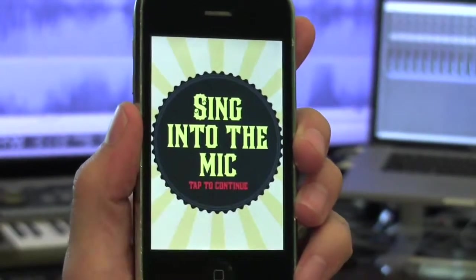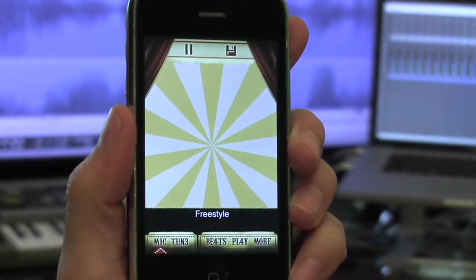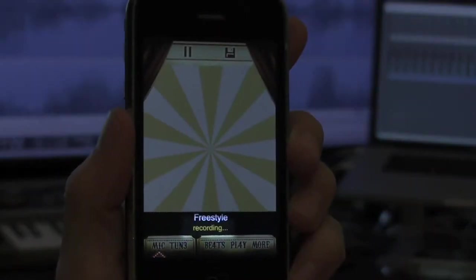Tap the screen to continue. After the countdown, you're ready to start singing, and the autotune effect is already on. This is called freestyle mode, where you can sing whatever you want. The app automatically starts recording your voice, so if you like how you sound, you can send your autotune creations to your friends.